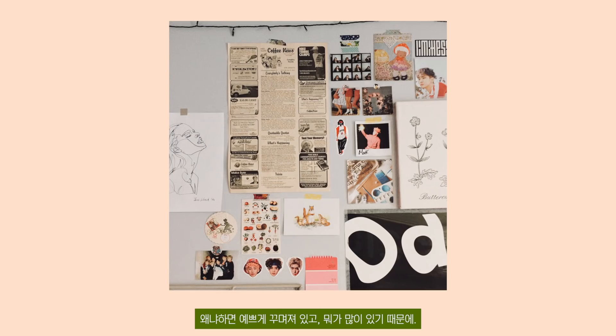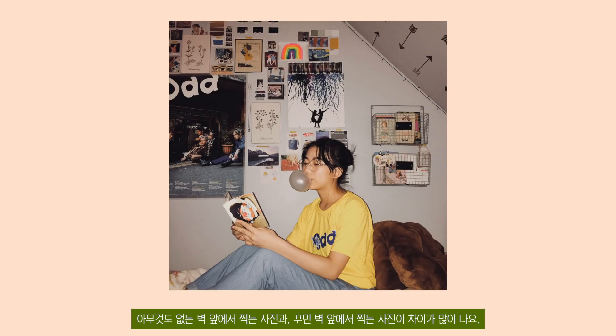My first best place for my photoshoot is my wall because it's decorated — there's lots of things going on here. Taking a photo in front of a blank wall versus a decorated wall makes a lot of difference. I really recommend taking a photo in front of a busy background. Decorating your walls is the best thing to do when you're photoshooting yourself at home.